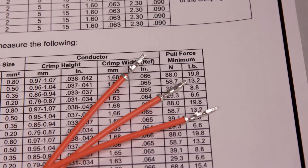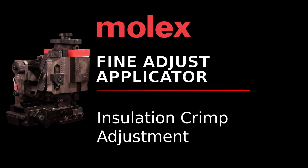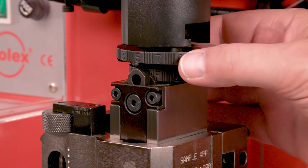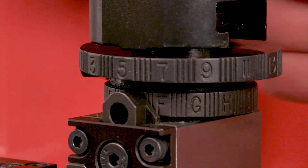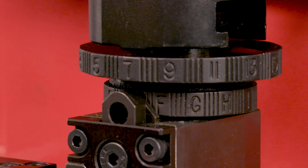Compare the results to the pull force specifications contained in the ATS document. Molex does not typically specify insulation crimp height, but for each different wire type, the insulation crimp height can be measured, recorded, and inspected as a quality indicator. To adjust the insulation crimp, rotate the insulation adjusting cam. Each increment represents approximately 0.06 mm or 0.0025 inches. The 1 setting is the highest or loosest crimp height and the 29 setting is the lowest or tightest crimp.